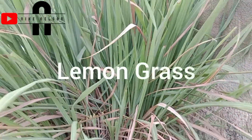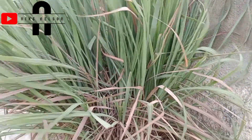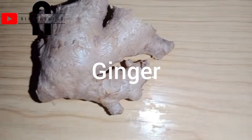First, we will be using Cymbopogon Citrus, known as lemongrass or barbwire, because of its anti-fungal and antibacterial properties. This shampoo will not be complete without ginger, because it helps in fighting dandruff and promoting natural hair growth.